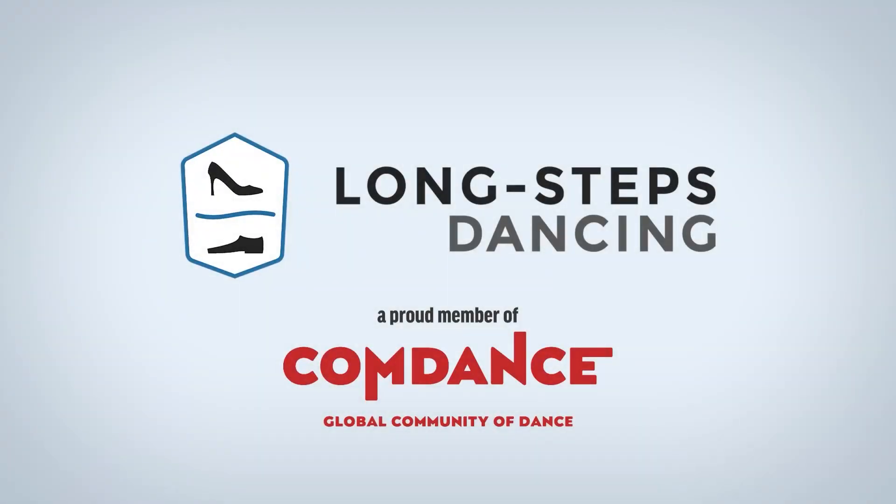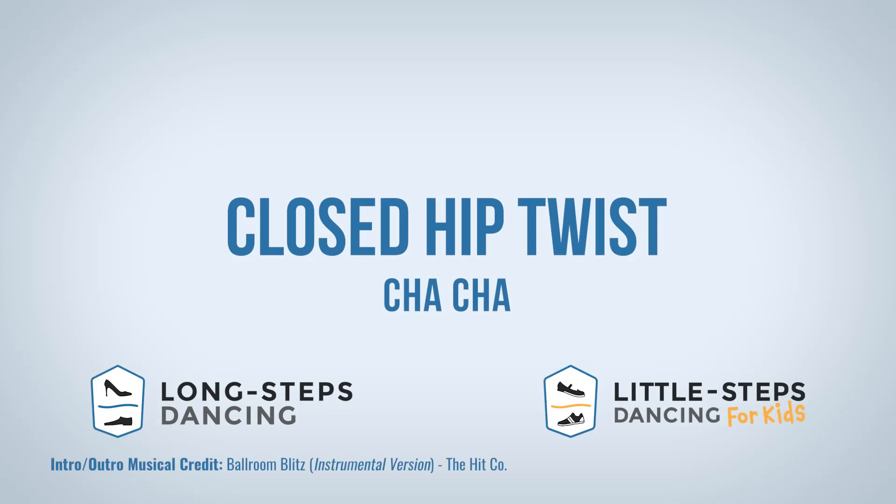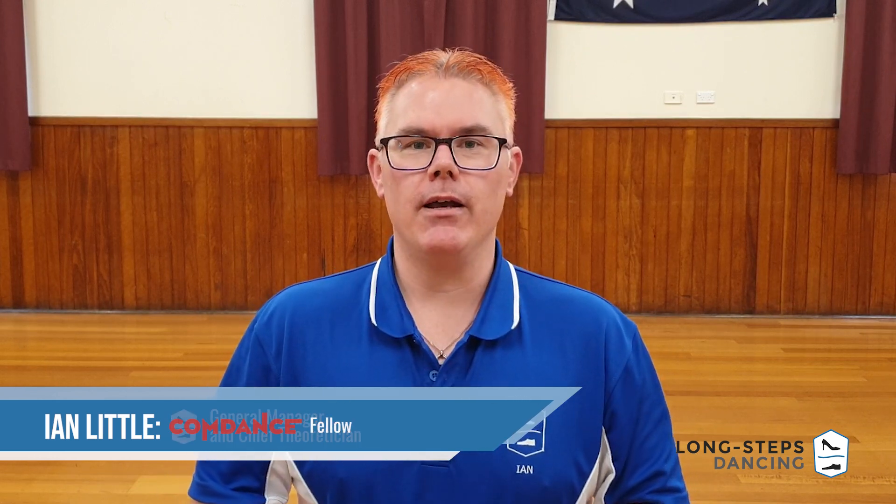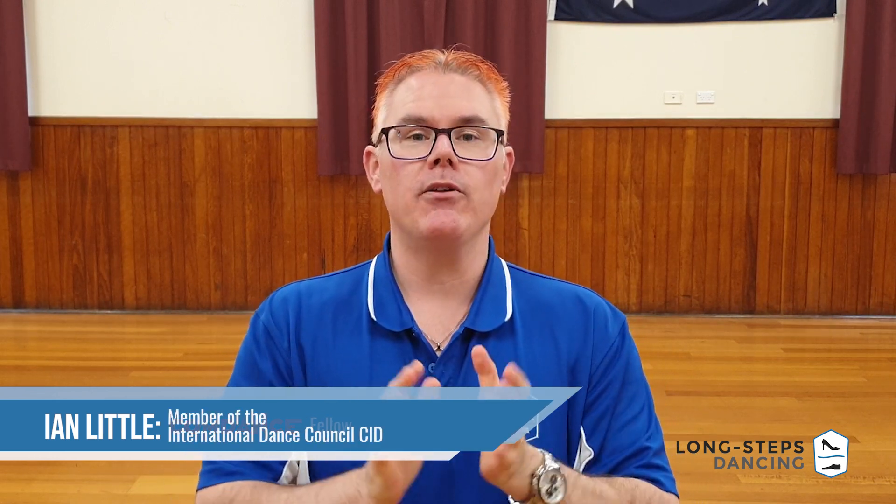Hey hey hey random dancers from the interwebs, my name's Ian and my name's Lindsay and welcome to Ballroom Blitz. Hello Ballroom Blitzers, welcome back to the channel. Today we are going into Latin American — we're going to be doing some cha-cha, a very popular move: the closed hip twist.